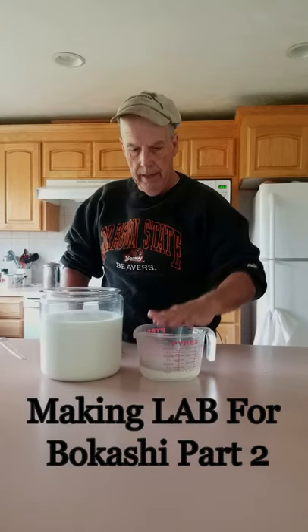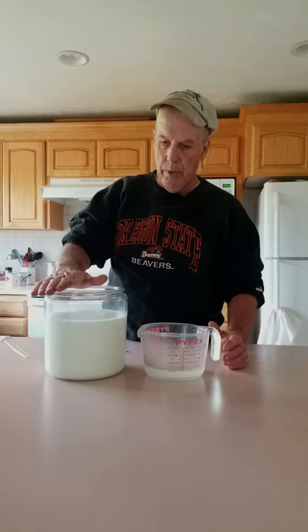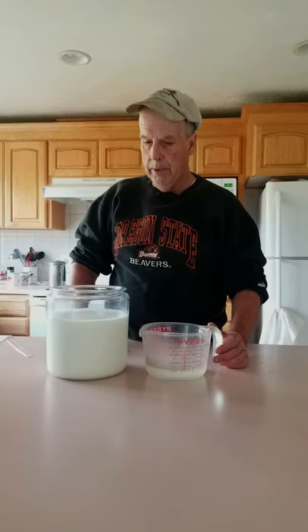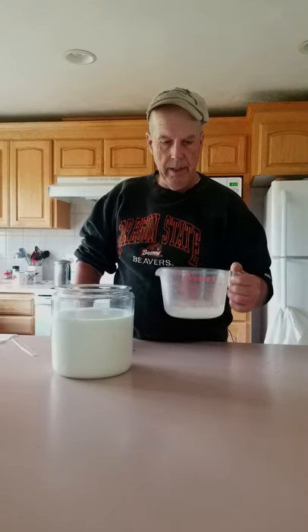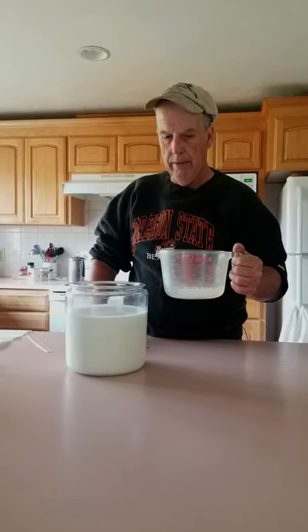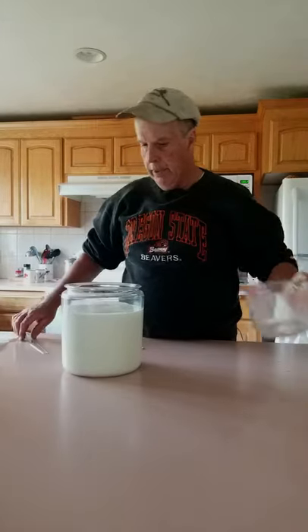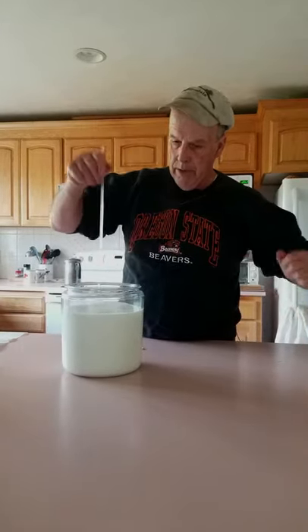We've decanted the inoculant and it's got a nice little sweet smell to it. We've got three-quarters of a gallon of milk here, so that basically translates to just a pinch more than a cup — probably about a cup and an eighth of inoculant. It's close enough, and we'll just put that into the milk itself.